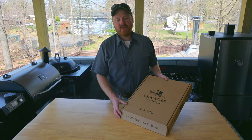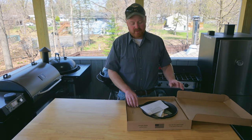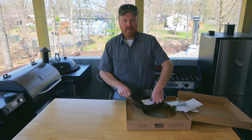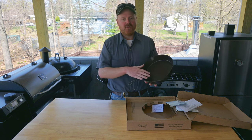Today I got a new skillet from Lancaster Cast Iron. This is the number 8 skillet, it's ten and a half inches in diameter. I can tell you right now by picking this up, it's a little bit lighter than my Lodge, but what I really notice is how smooth it is.